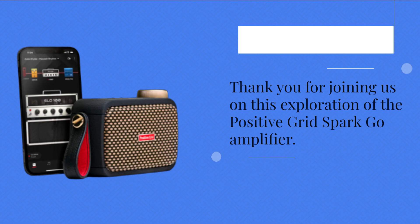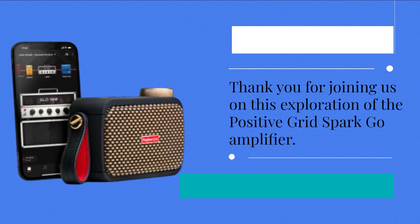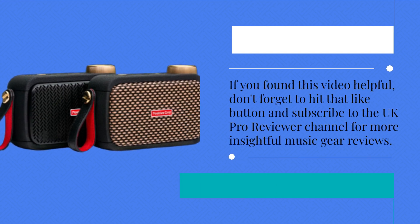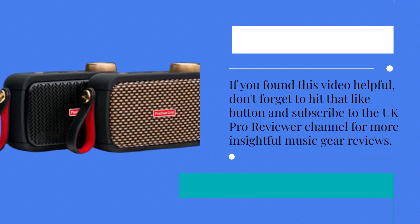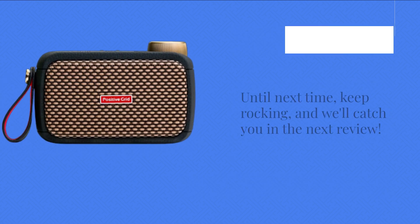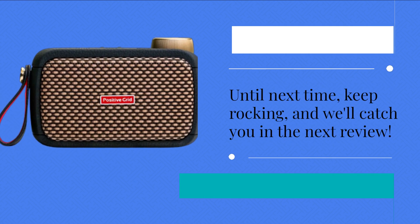Thank you for joining us on this exploration of the Positive Grid Spark Go amplifier. If you found this video helpful, don't forget to hit that like button and subscribe to the UK Pro Reviewer channel for more insightful music gear reviews. Until next time, keep rocking, and we'll catch you in the next review.